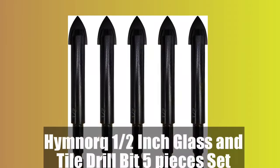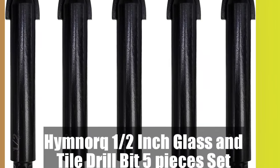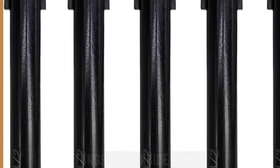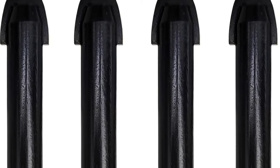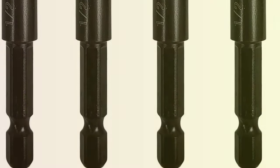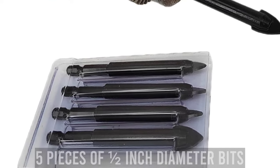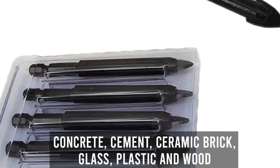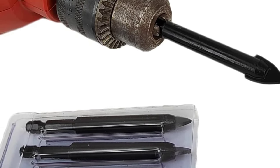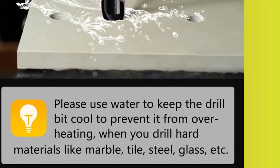Number 2: Himnork 1/2-inch glass and tile drill bit 5-pieces set. The tungsten carbide-tipped cutter and anti-rust electroplated steel drill bit set is designed for heavy-duty use, with faster drilling and prolonged life. The spear-shaped design reduces breakout and the hex shank allows for stable holding and quick-release in power drills. This set includes five pieces of 1/2-inch diameter bits for drilling through tile, concrete, cement, ceramic brick, glass, plastic and wood. The bits come in a plastic case for easy storage and transportation.